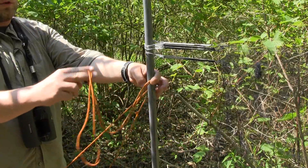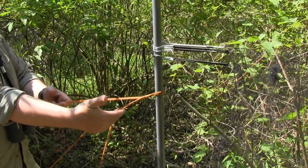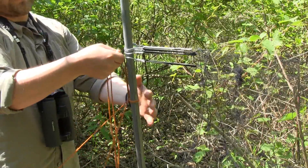You have the loop end of your rope — pull that underneath the leading lines. That's the most important part. At this point, you can adjust the tension of your net and pull up on your loop, and that's the lock.